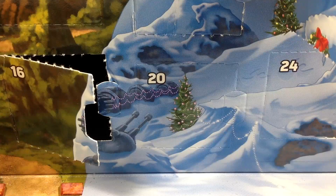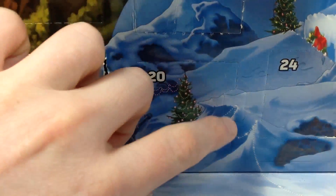What's up guys, welcome back to BrickAge Studios. Today I'll be opening up day 20 of the LEGO Star Wars 2016 Advent Calendar. Let's not waste any more time and dive in.